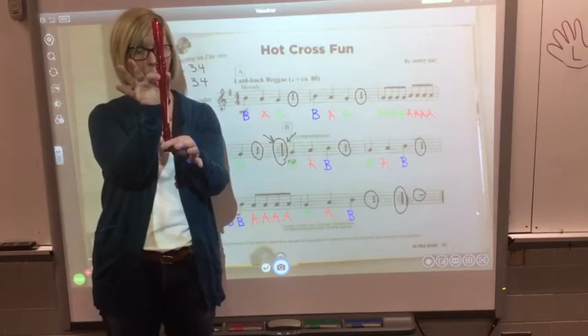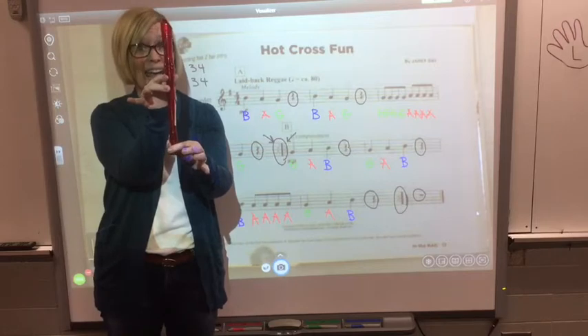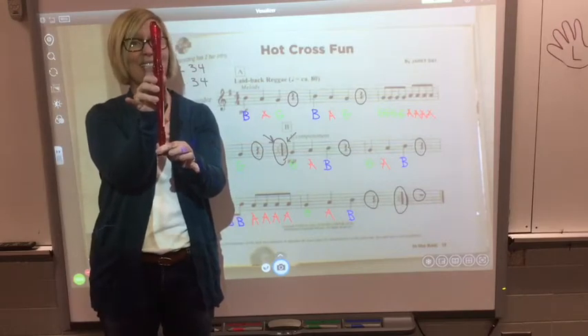Again, thumb and one is B, thumb and two is A, thumb and three is G.